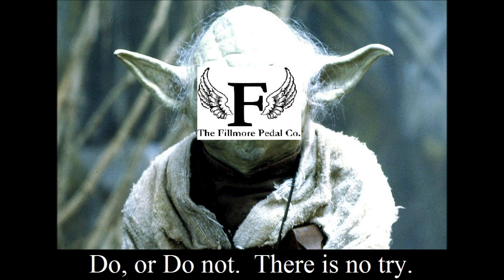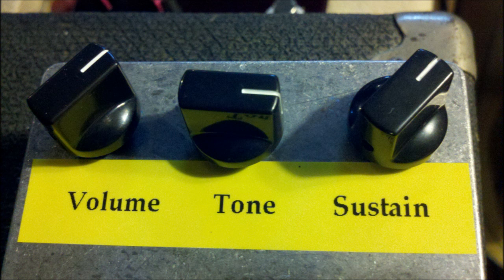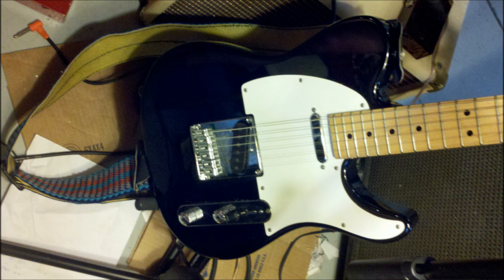Okay, now I've cranked the tone up to about three o'clock position. Again, clean guitar followed by the Violet. Okay, so that's the sound.